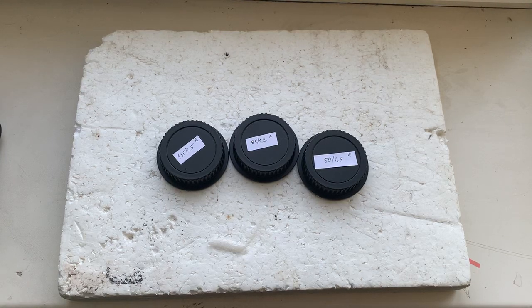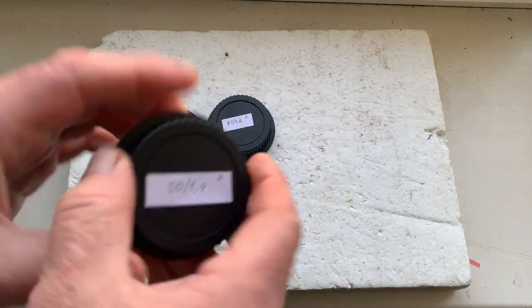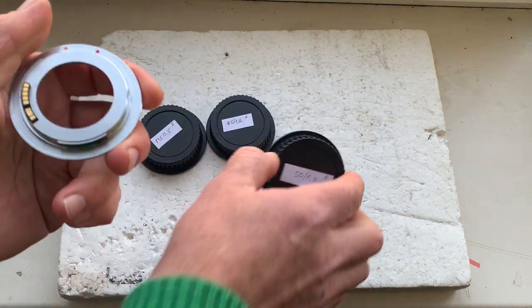Hello Nikolas! This video is about your adapter M42 to Canon with Dandelion chip. Now I'll check each adapter in my camera.